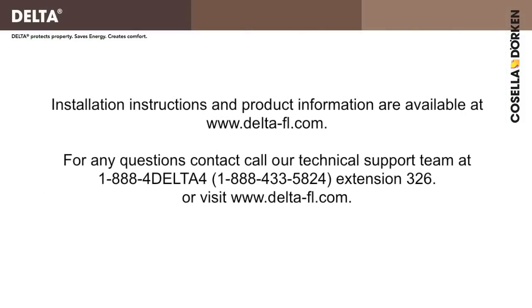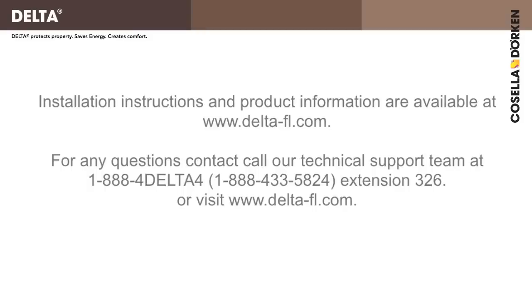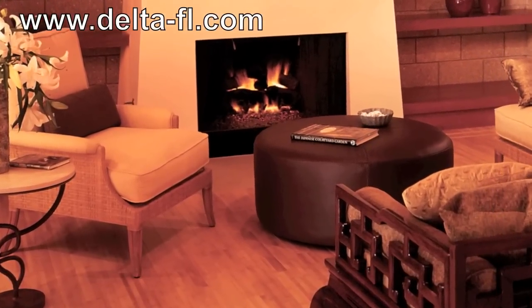Installation instructions and product information are available at deltafl.com. Congratulations! Enjoy your warm and dry basement for many years to come.